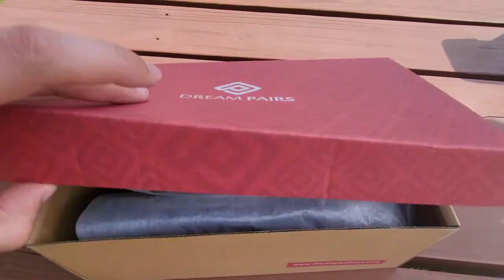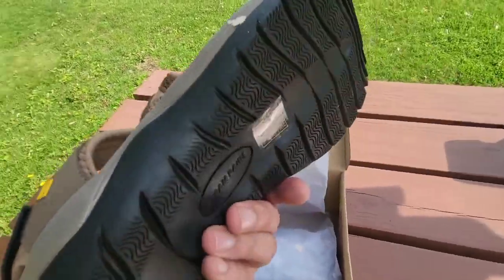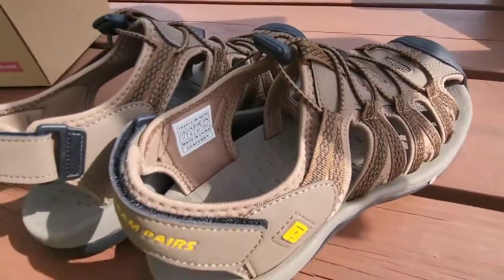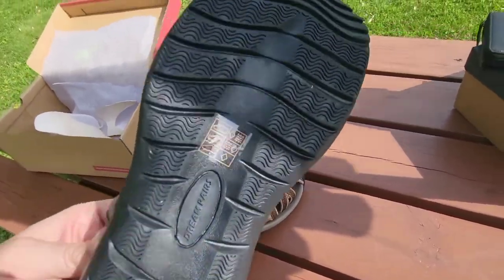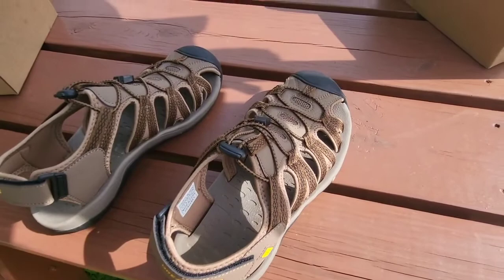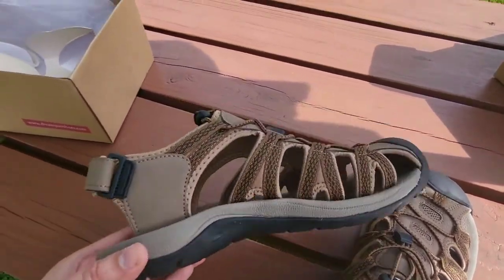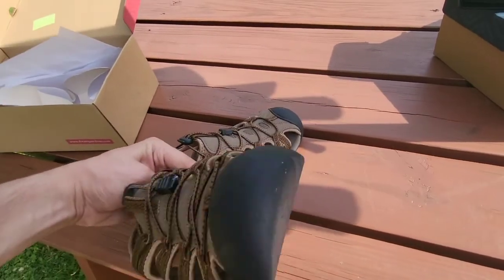Hey guys, I'm Mr. Alan C. Today we're checking out the Dream Pairs sandals. They look incredible. I went with these because I think they really do kind of protect your feet. At the same time, they're breathable. And if you're going to want to wear a sandal and actually walk around a bit, maybe hike a bit, this is what I figure I'd want to go with.